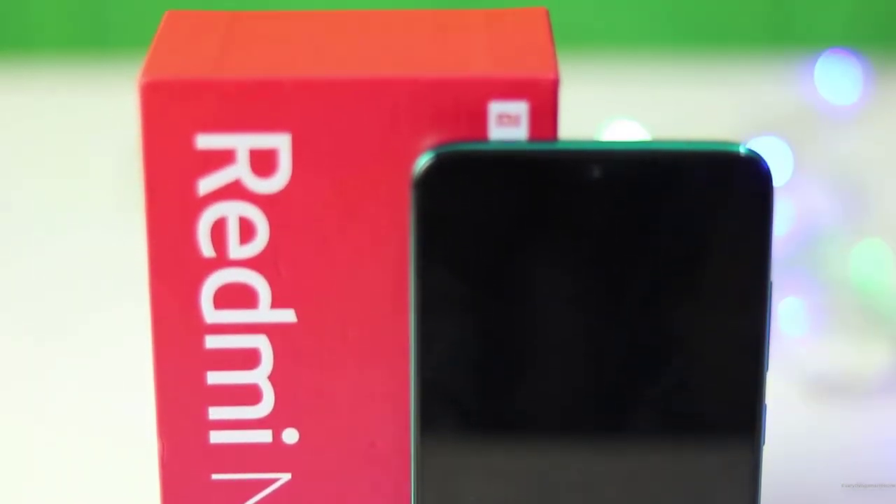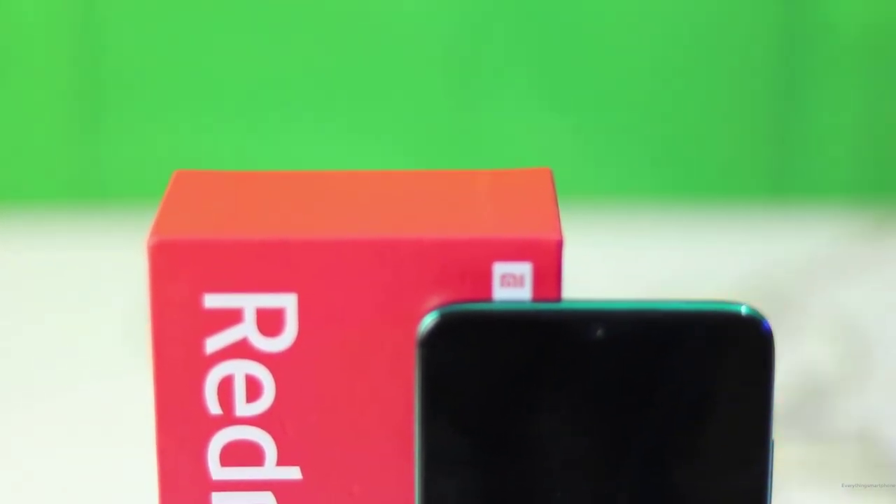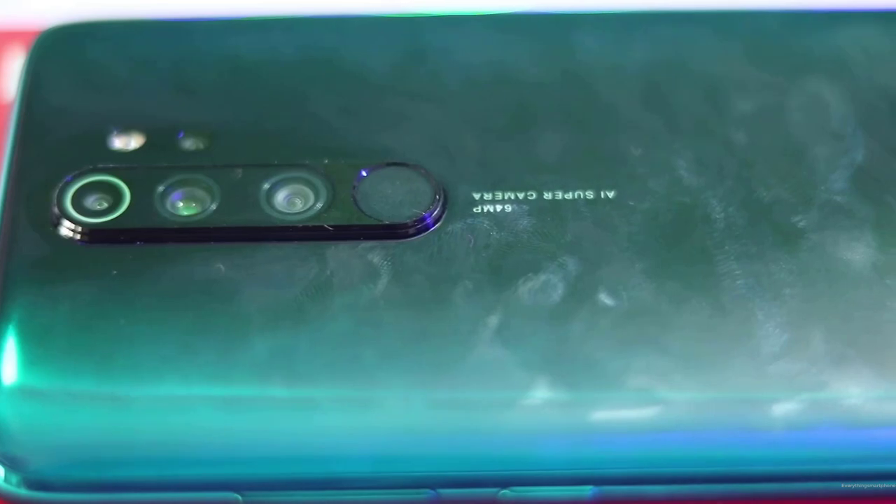If you want to check the latest price of this phone, check out the links in the description below. Within the next few days I will provide an in-depth review of this phone after checking everything. And that is all for now in our Redmi Note 8 Pro unboxing video. I hope you enjoyed the video — if you did, smash the like button and comment down below. Share this video with your friends and make sure you subscribe to our channel. Until the next video, I am your host Omid, signing out.